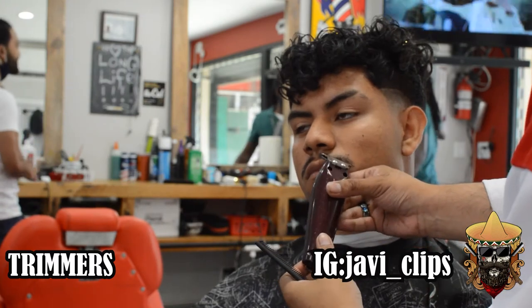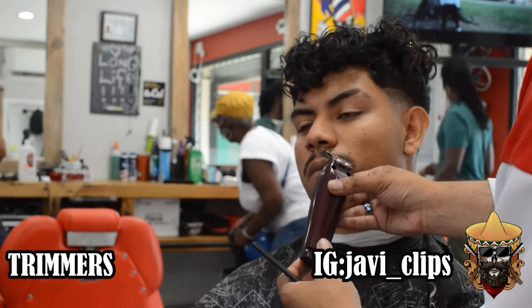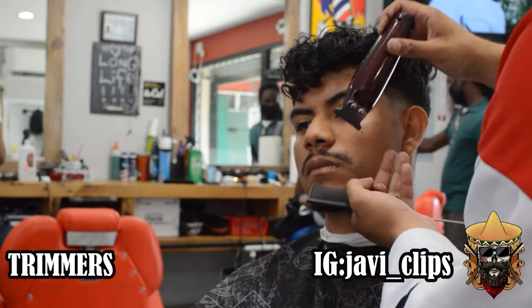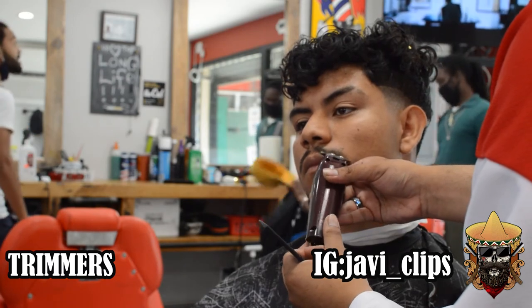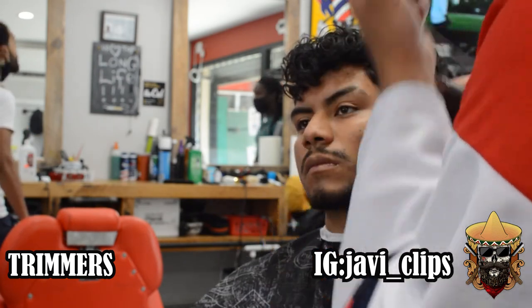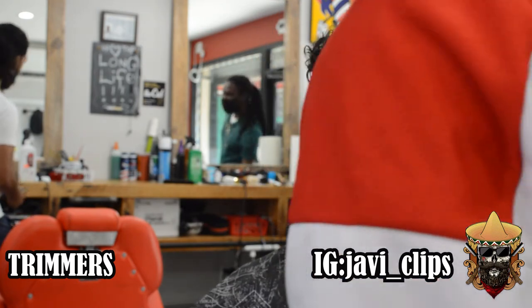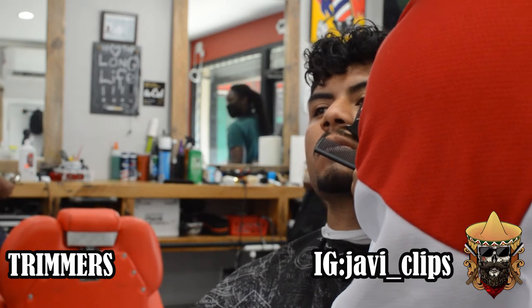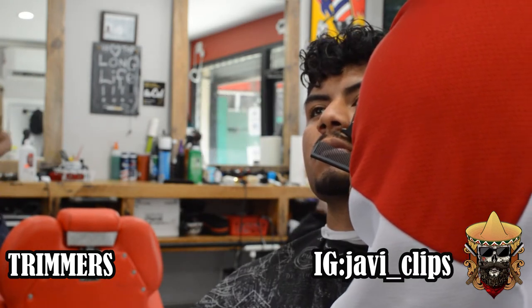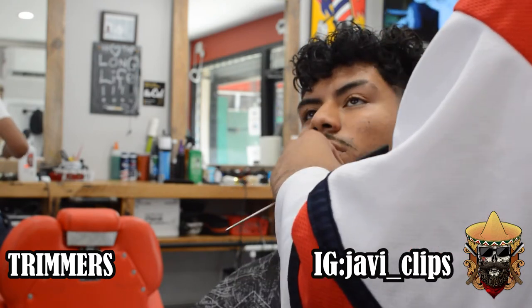Invest in some good quality equipment because it's just going to make everything so much easier — you don't have to go back and re-work on things. Those Babyliss foil shavers cost me like $200, but it saves me so much time. It's an investment — everything you buy for yourself is an investment. Think about it that way. You spent $200 but you're going to make more than that in the week — at least triple that.